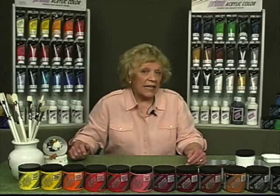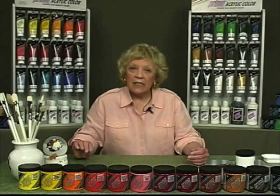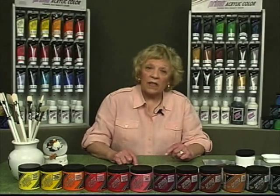Apply modeling paste to almost any surface with a brush or a palette knife. For thick build-ups, it's best to work in layers no thicker than about a quarter inch so as to prevent cracking. Successive layers may then be added over these dry layers. If desired, modeling paste can also be thinned with water.